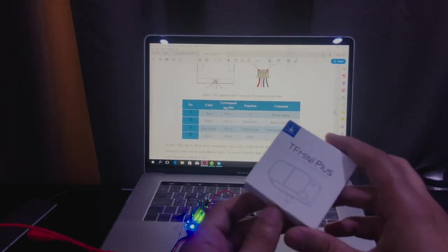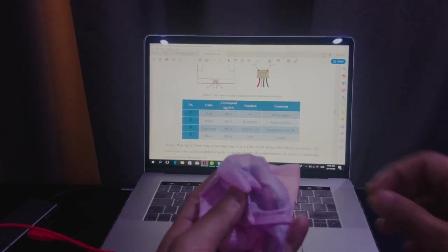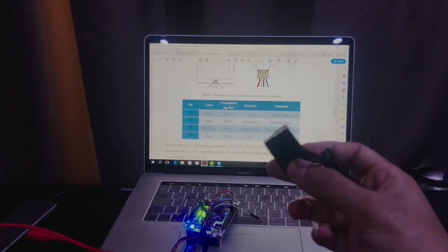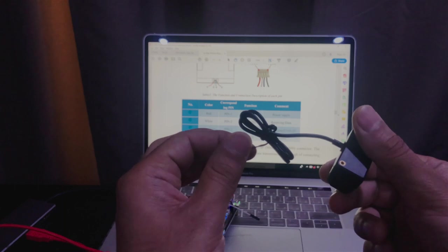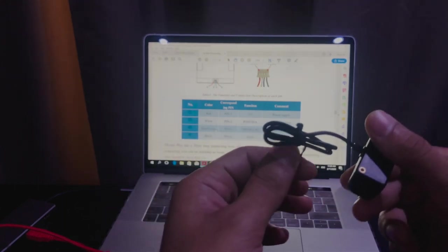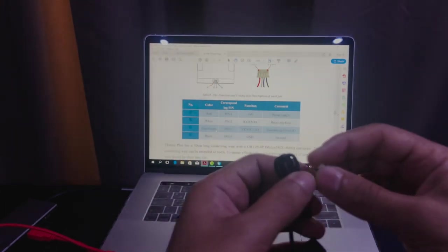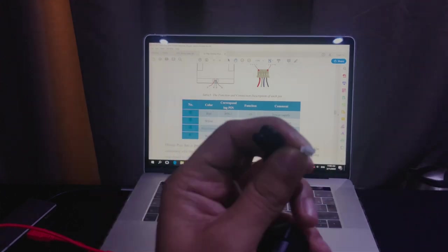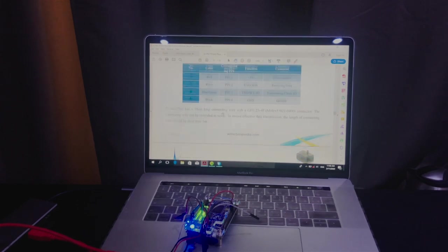This is the box of the sensor. Inside we find the sensor itself along with a 30-centimeter black connecting wire and a GH 1.25 4P connector.